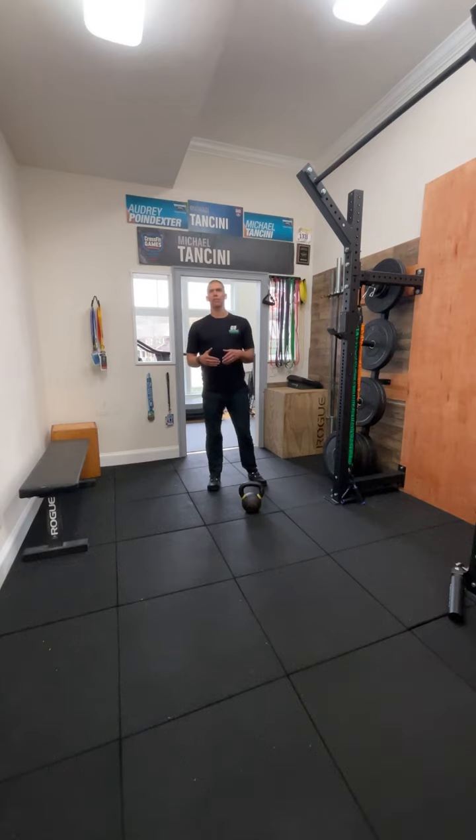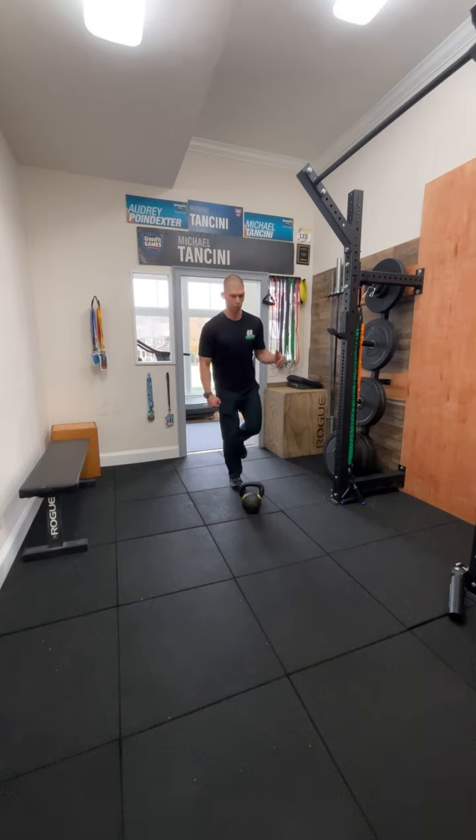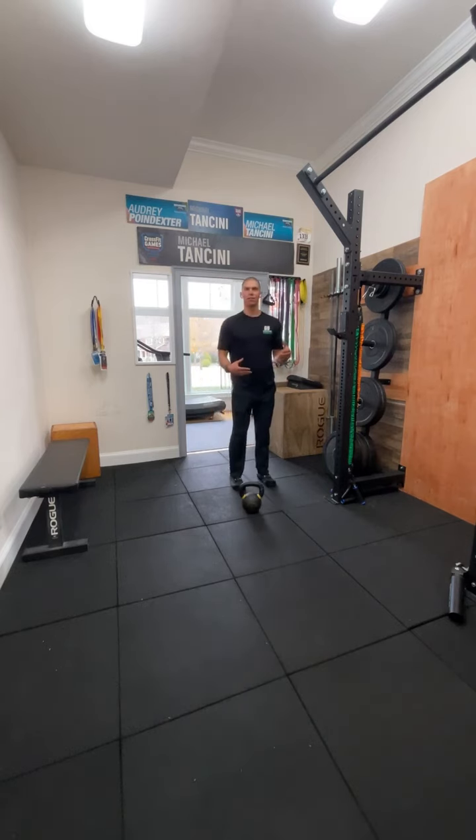The single leg deadlift is a movement that we absolutely love. However, if you do the traditional single leg deadlift where you're bringing in a lot of balance through that system, what we find is we're not able to load the hamstrings quite as heavy because you're bringing in other limiters to the system.